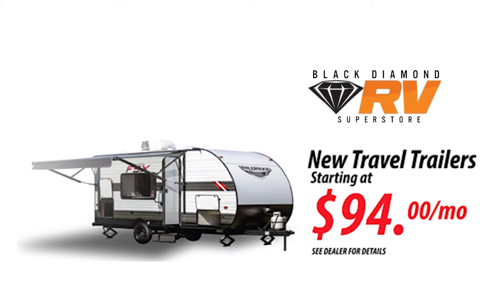Come check out Black Diamond RV's Climate Controlled Showroom. Black Diamond RV will trade for anything. Open seven days a week. Indoor Climate Controlled Showroom with travel trailers starting as low as $94 a month. Lowest prices guaranteed.